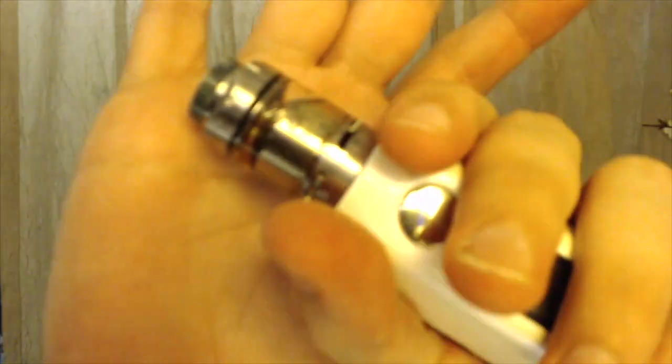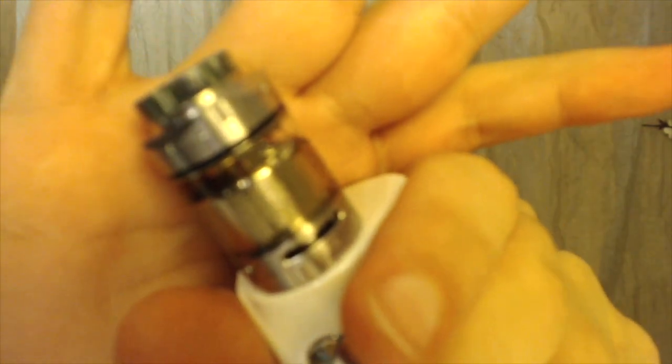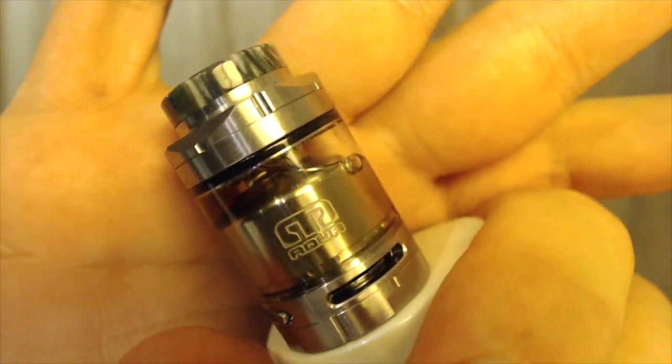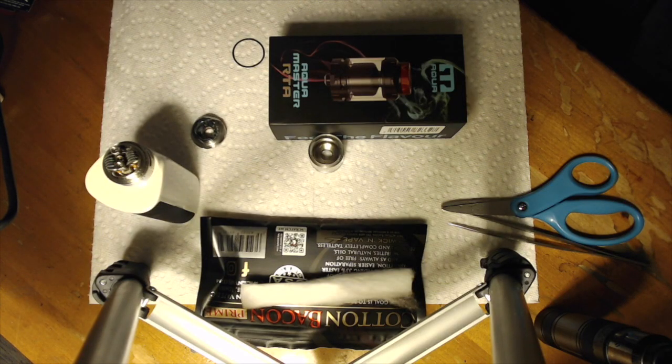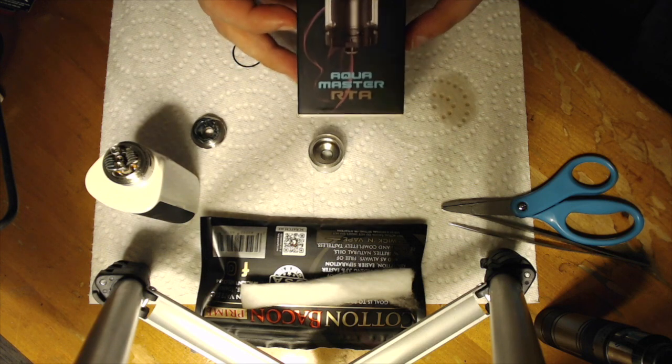What's going on guys? Rebuildable Ryan back again. Right now we are looking at the Aquamaster RTA. There she is in all its glory. So without further ado, we're going to drop it down real quick. I'm going to show you how to wick it, show you how it works, and we'll come back and I'll tell you what I think about it. So right now we are down low with the Aquamaster RTA.